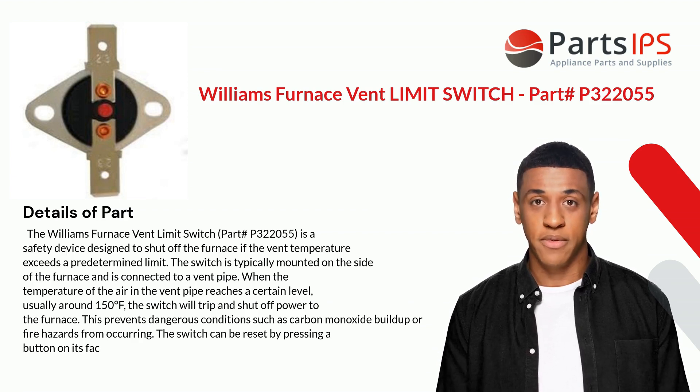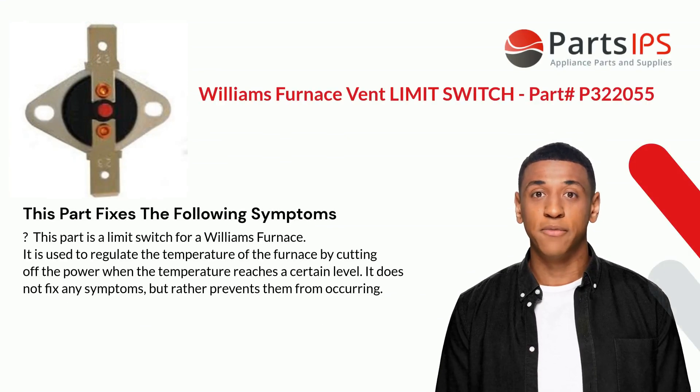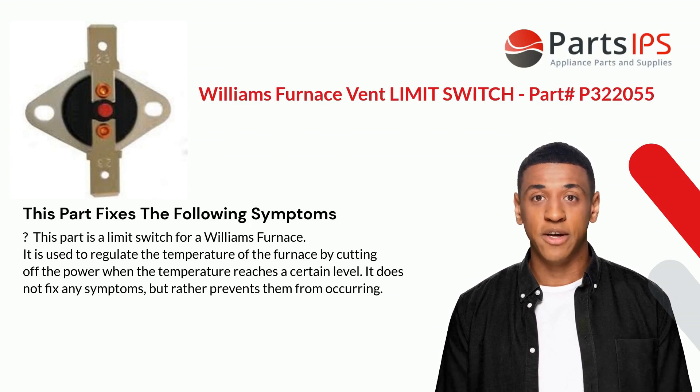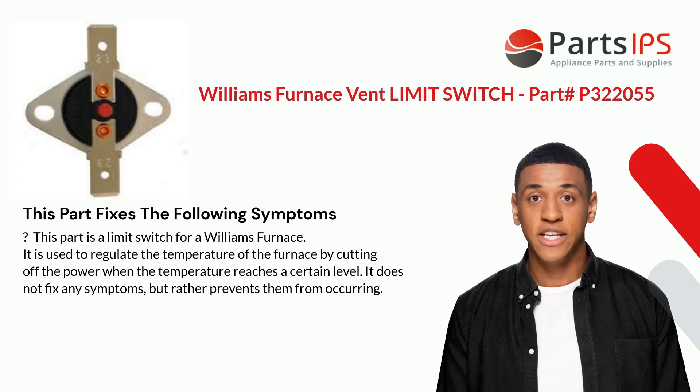This prevents dangerous conditions such as carbon monoxide buildup or fire hazards from occurring. The switch can be reset by pressing a button on its face. This part is a limit switch for a Williams furnace, used to regulate the temperature of the furnace by cutting off power when the temperature reaches a certain level.